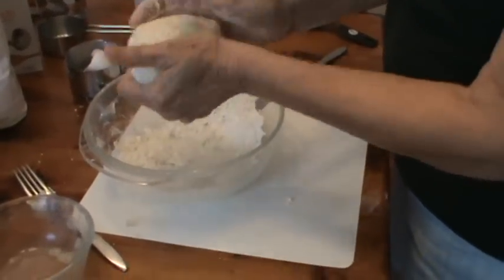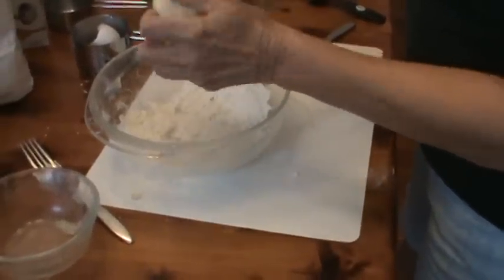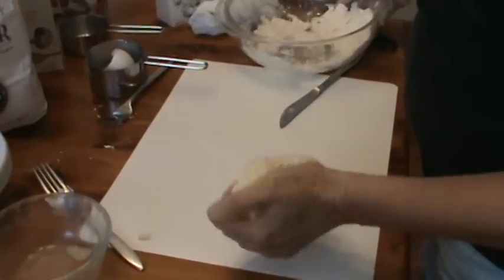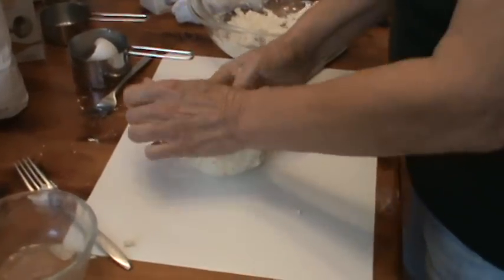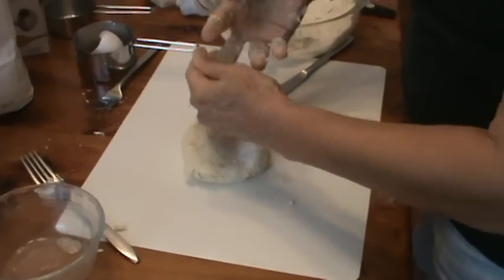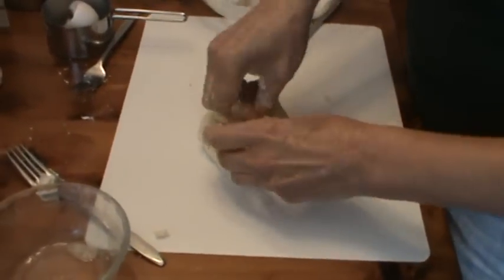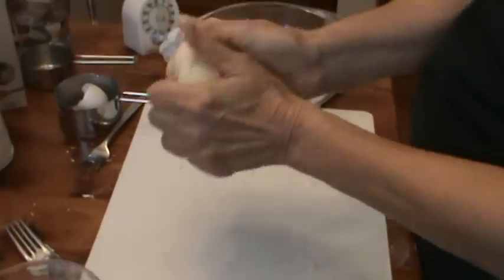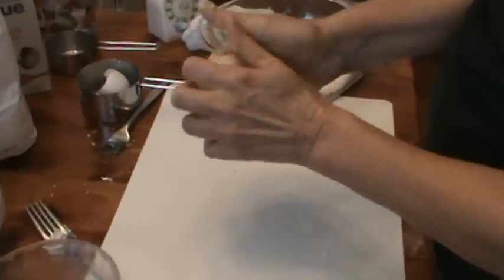So this is really kneading — anytime you're stretching the flour, that's what kneading is all about. You can do it down on a surface like that, fold it over and smooth it out again, bend it over, however you want to do it. It really doesn't matter, but you're going to need to do this for several minutes really to get it working.